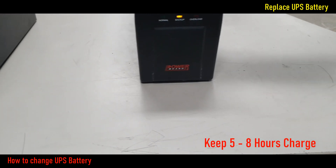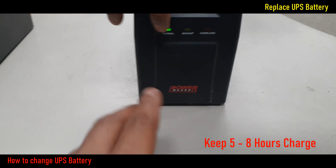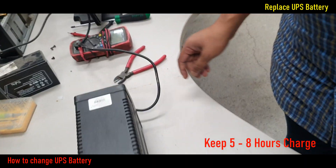This is charging mode. UPS power is on — this is inverter mode.